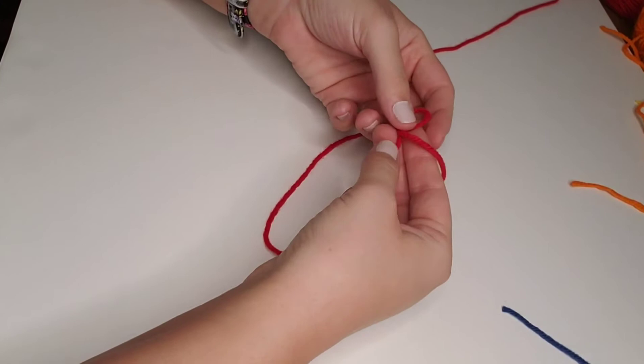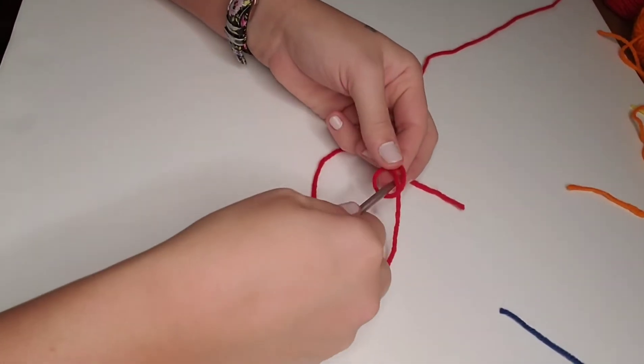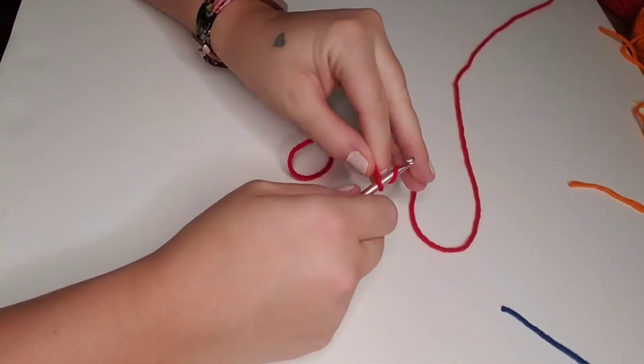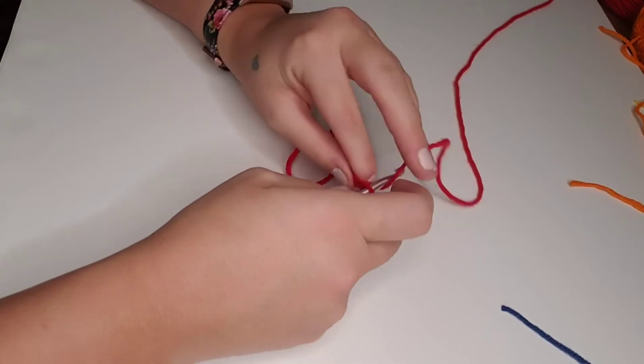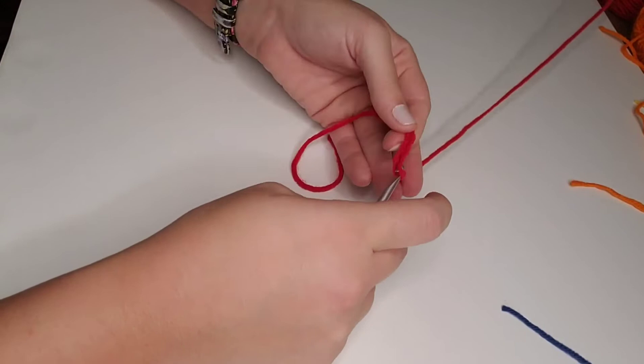We're going to begin with red yarn, and we're going to create a slipknot for our hook. I'm going to be chaining 13 chain stitches because I'm only doing a small swatch of this pattern to give you the instructions, but you're going to chain 201 chain stitches.